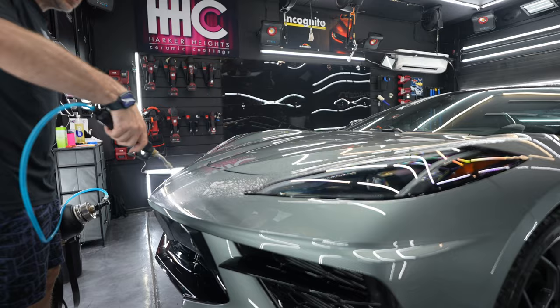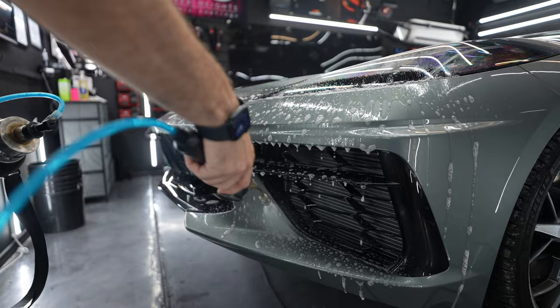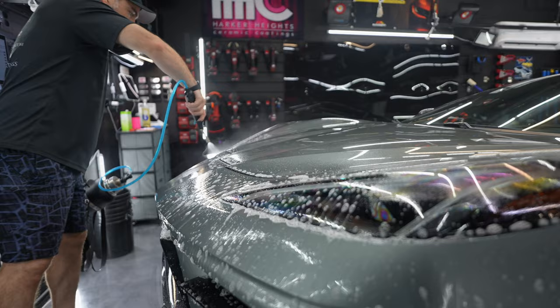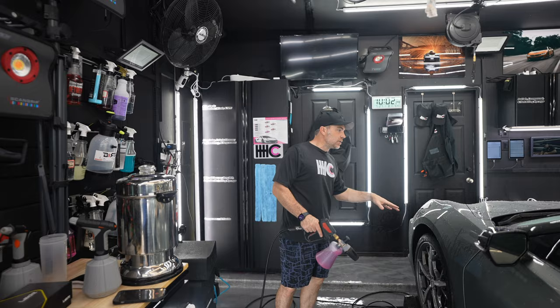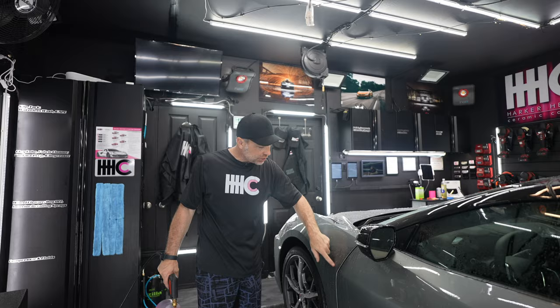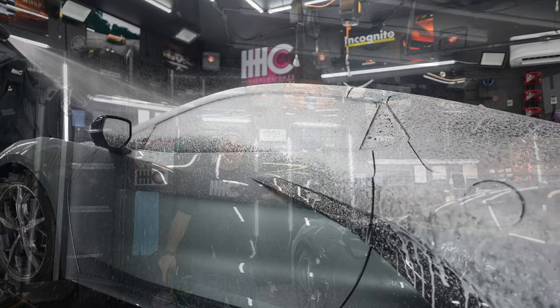This is our American Detailer Garage F-Bomb, which we tell you about all the time — my favorite cleaning product out there. We're going to foam cannon this car, and then we're going to use that foam to clay bar and use our detail brush to get in these crevices and dislodge any dirt that might have occurred during shipping or while sitting on the lot.